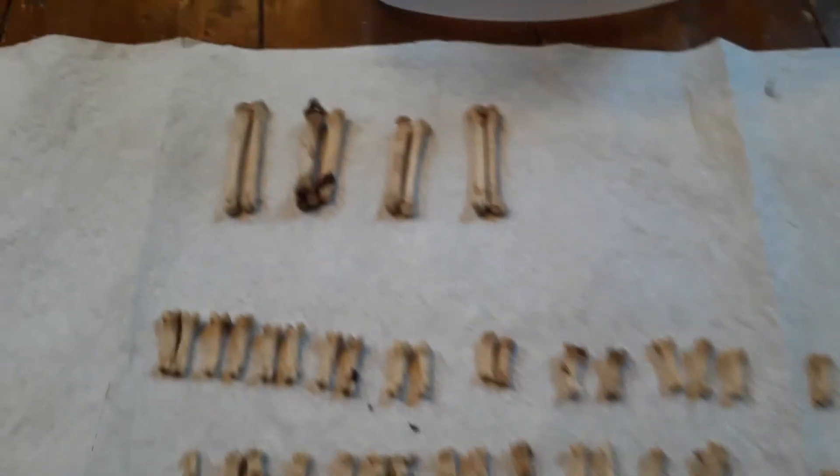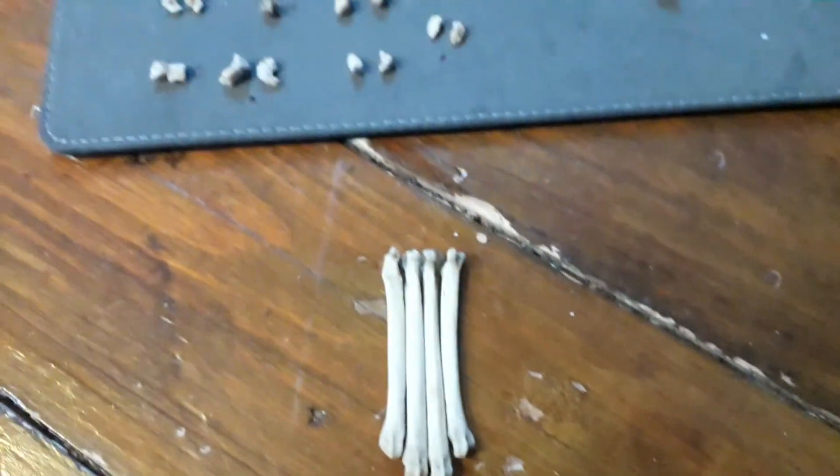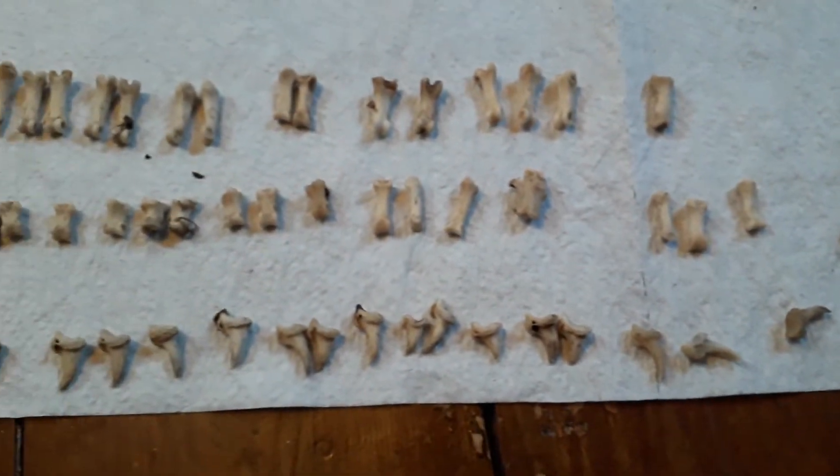Finally, the fiddliest bit of all: the hands and feet. These are the metatarsals — or those might be the metacarpals — and these are the metatarsals, which are the hand bones. Then you have a number of wrist and ankle bones, which are just like lumps and are quite hard to put back together. The finger bones are all here and I think I've got all of them except maybe one or two, which is quite nice because they're quite tricky to find.